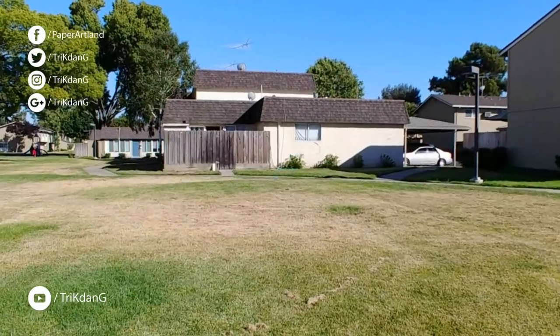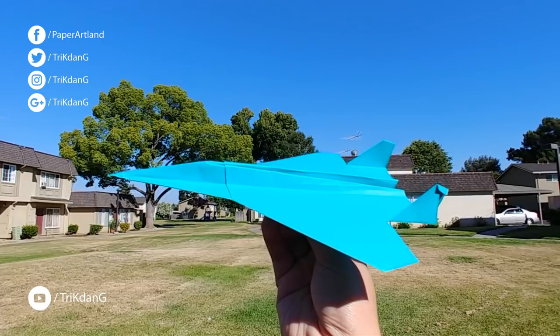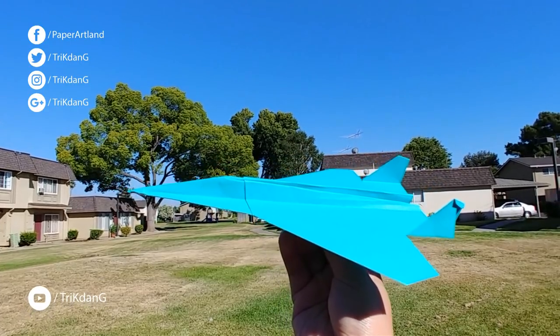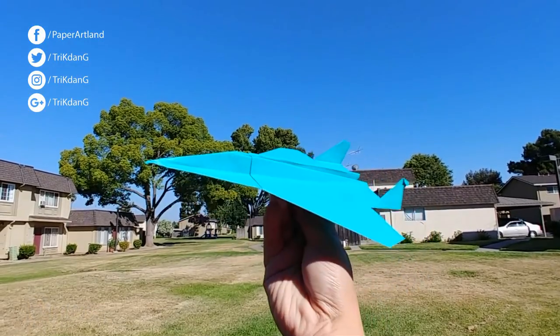Now guys, I will throw the paper airplane at zero degrees — it should fly well. I do not throw it up high because the plane won't fly. Let's try it out.